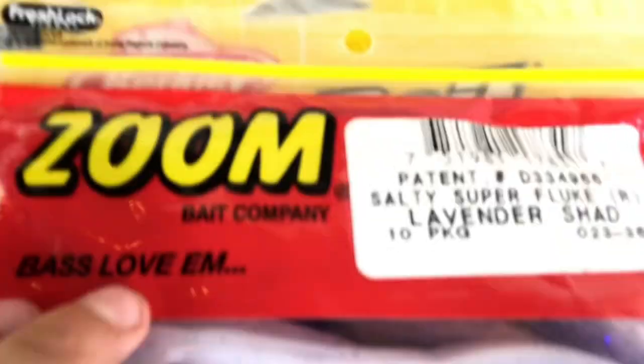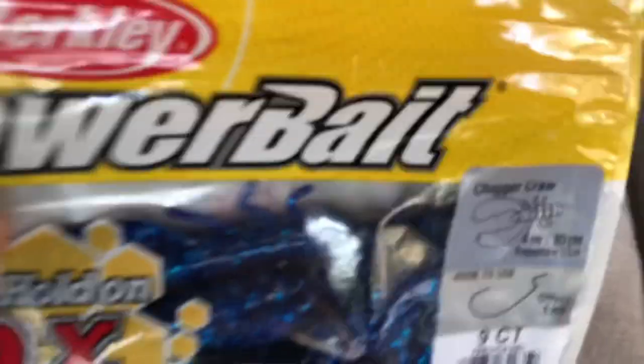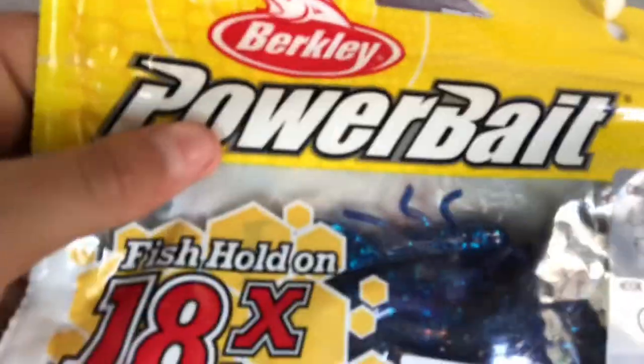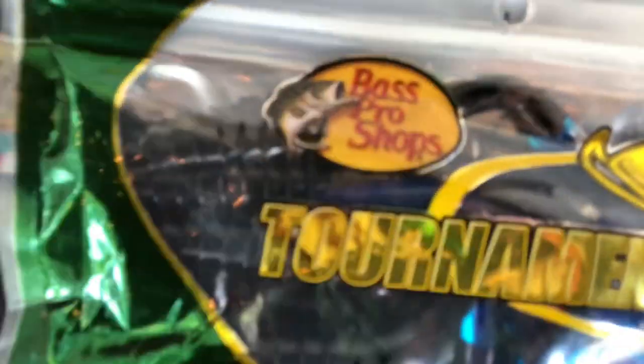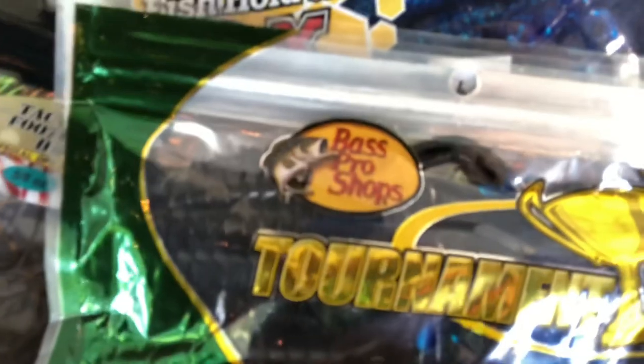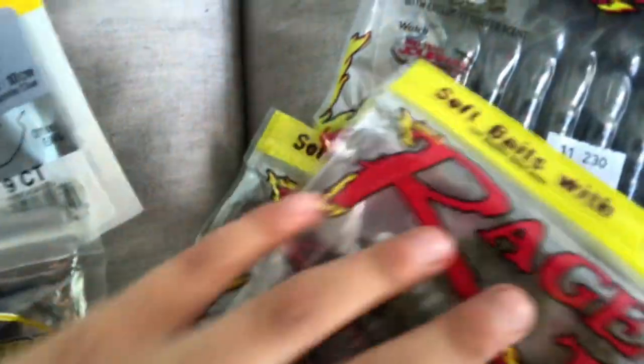Then we have these magenta, lavender super fluke — it also goes good. This is a sapphire chigger craw. And we also have these black blue flippin' craw. And we have the baby version of watermelon rage craw, then my reserves of watermelon rage craw.